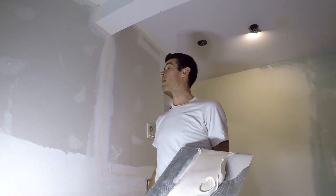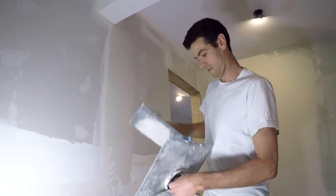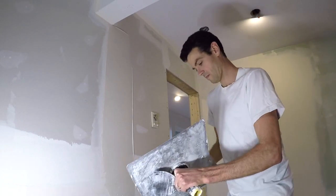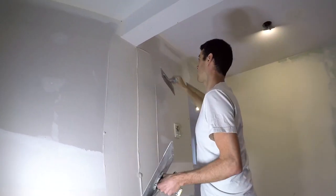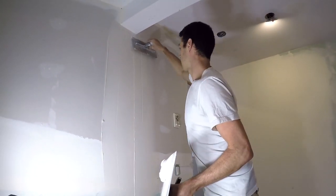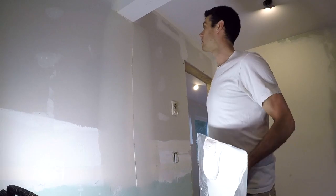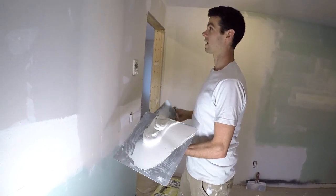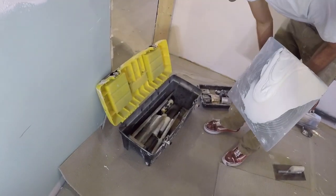Speed doesn't matter in drywall, right? So we'll just coat this one side. I've got to go right down the center of this tape I guess. It's a little better I guess — but let's be serious, because I really don't like this and we know this isn't going to work.